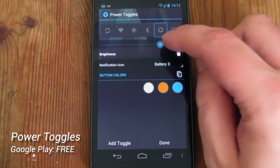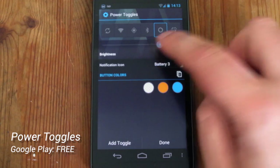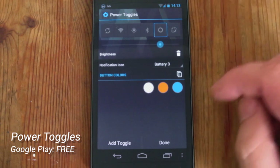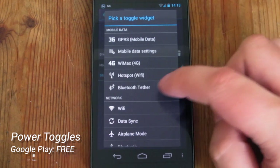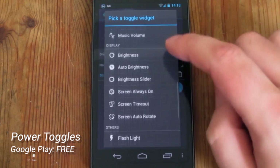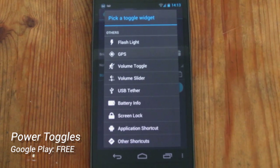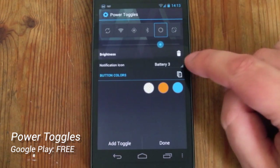We can customise it by simply clicking on one that's already there, like brightness, and use this slider to move it along and position it where we want it to go. We can even delete it from the list entirely. If you want to add a new icon, we go to Add Toggle and we've got a pretty extensive list to add things to our widget. You can even add application shortcuts if you want to quickly launch an application but don't want it on your home screen, which I think is really handy.